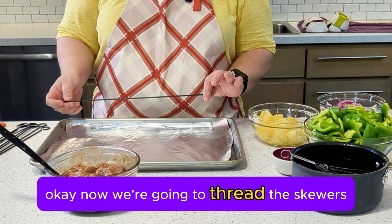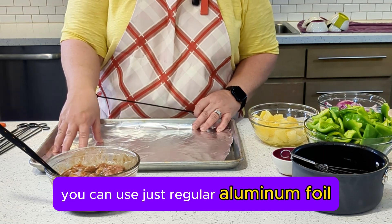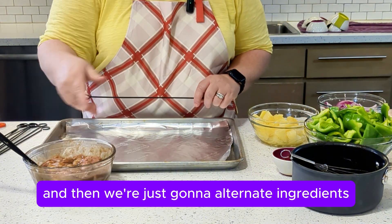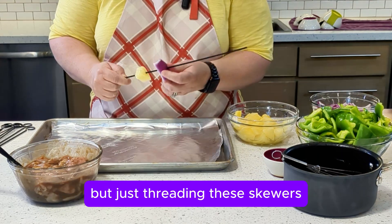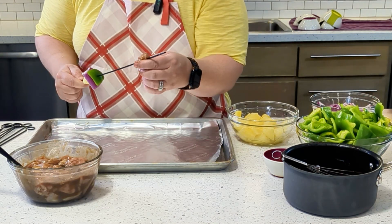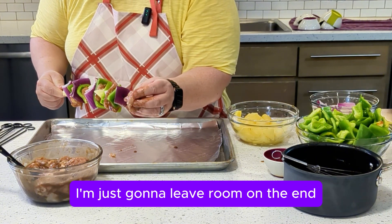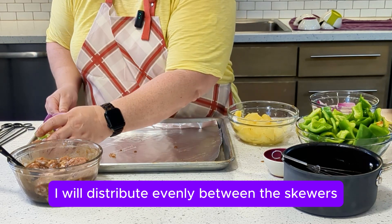Now we're going to thread the skewers. I've put down a piece of non-stick foil — you can use regular aluminum foil and spray it with pan spray to keep it from getting messy in your pan. We're just going to alternate ingredients as evenly as possible, threading chicken and vegetables. Whatever chicken I have left I'll distribute evenly between the skewers.